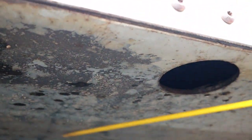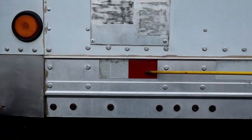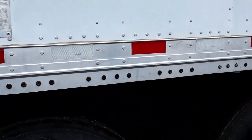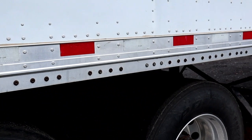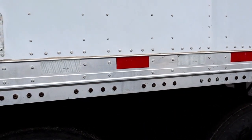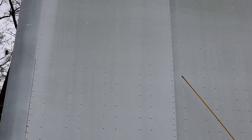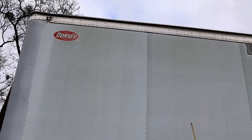Apron. Properly mounted secure, not bent cracked or broken, and no illegal welds. Then here we have DOT tape that runs at least 50% of the length of the trailer, and it's visible. Then we have the side of the trailer. Properly mounted secure, not bent cracked or broken, no missing rivets, and there are no holes.